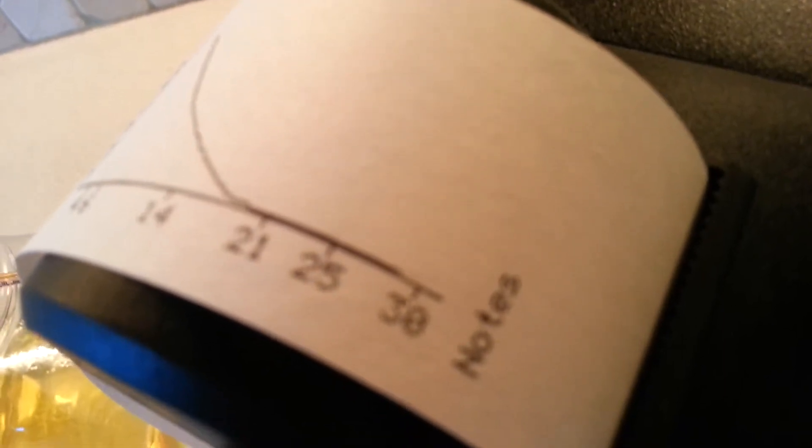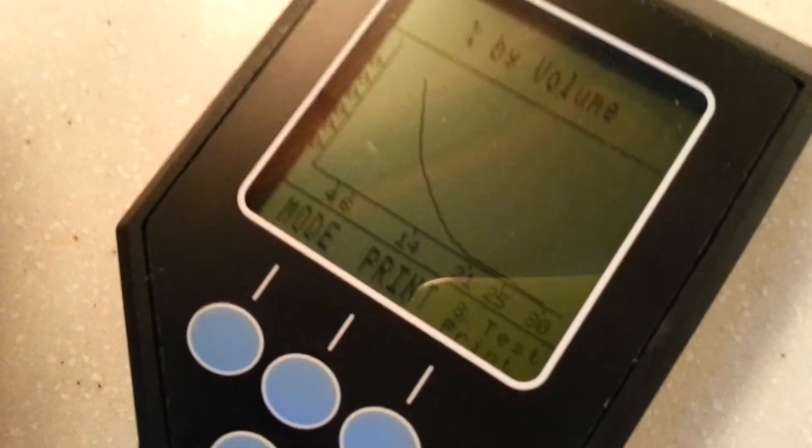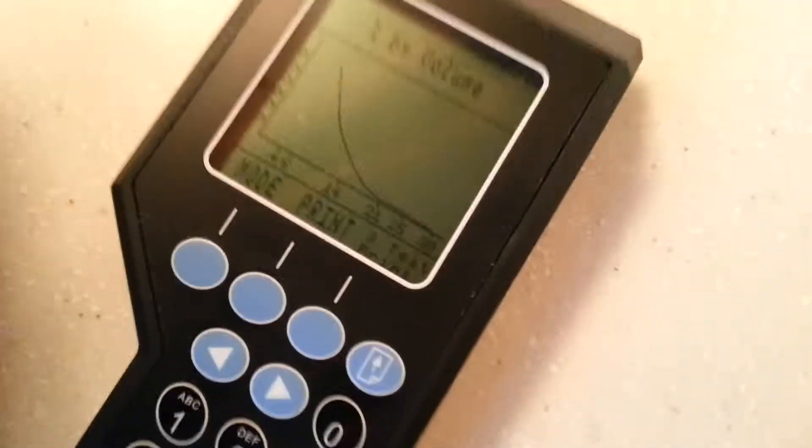As you can see, it's an exceptionally low count there, and we obviously have this indicated to us on our handheld unit, so it's telling us it's 64% made up of our 4 micron levels.